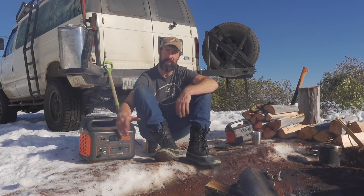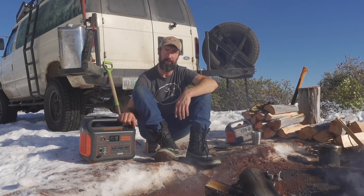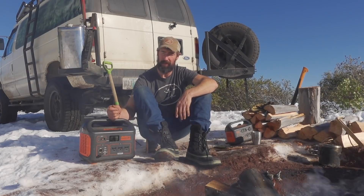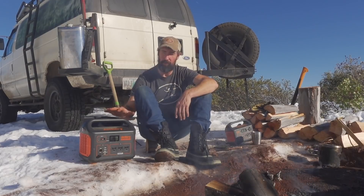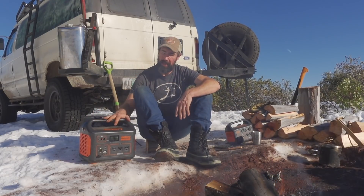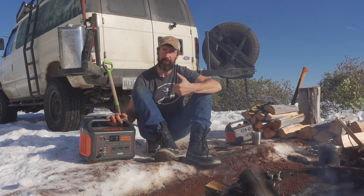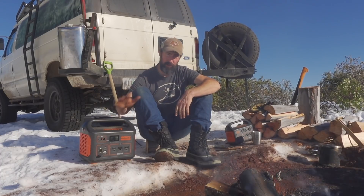Most vehicles nowadays have cigarette lighters that go on and off with the vehicle, so if you leave the cigarette lighter plugged into the Jackery, every time you're driving you're putting some charge back into it — this should definitely last you on a week-long adventure. I'd also recommend starting with the unit fully charged before you take off.